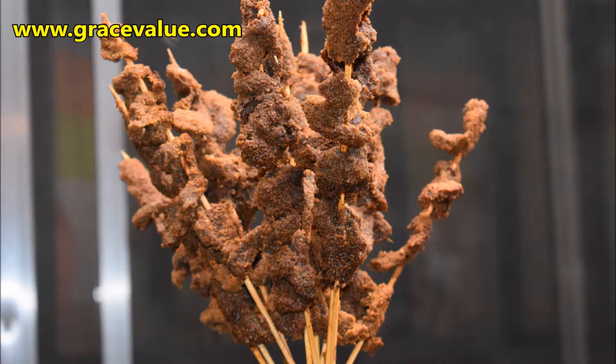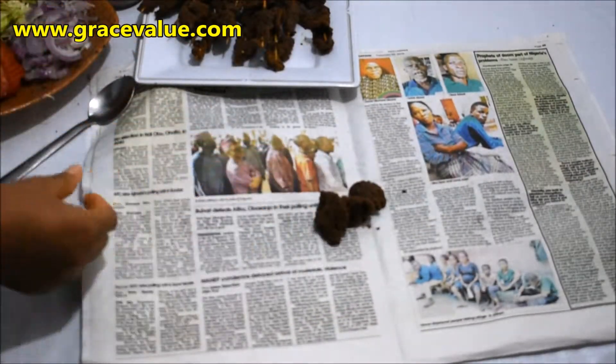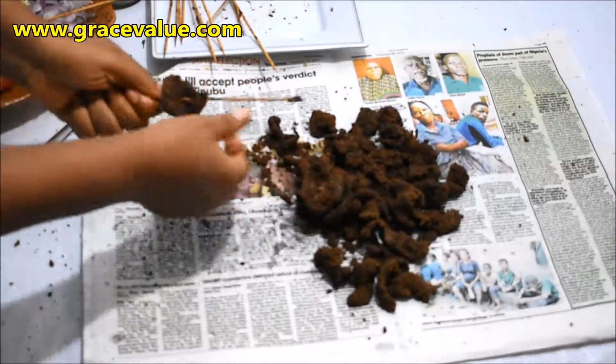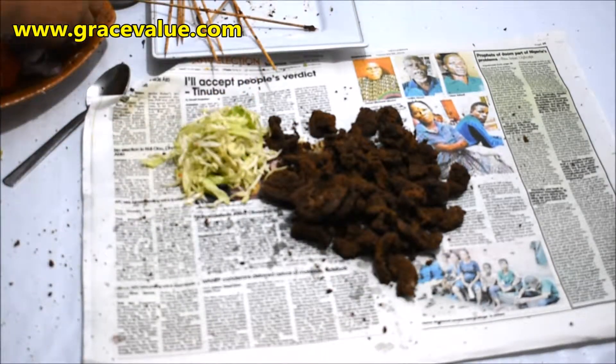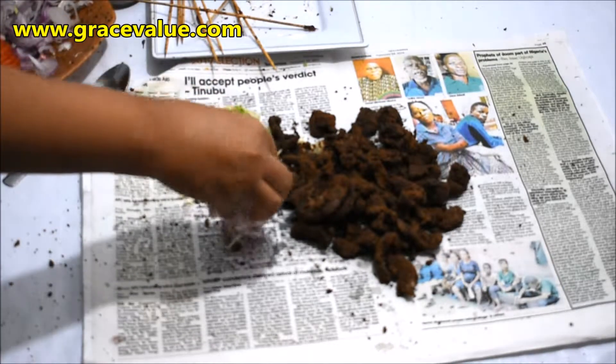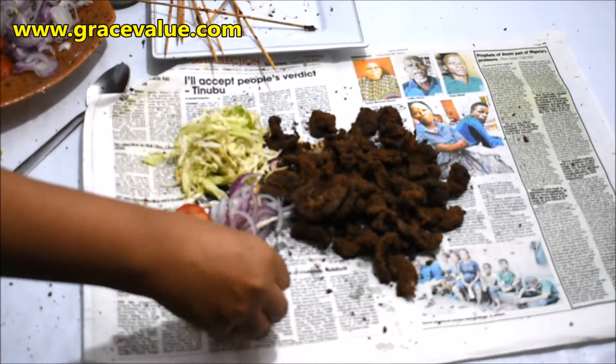See how lovely this looks! I will be serving the suya with slices of onions, cabbage, some diced tomatoes, and extra peppers on the newspaper. I wanted to serve this on plates, but my house people said suya must be served with a newspaper — that is part of the ingredients.